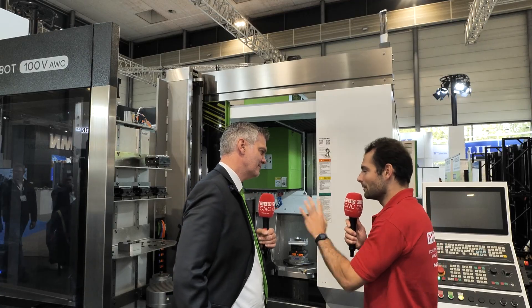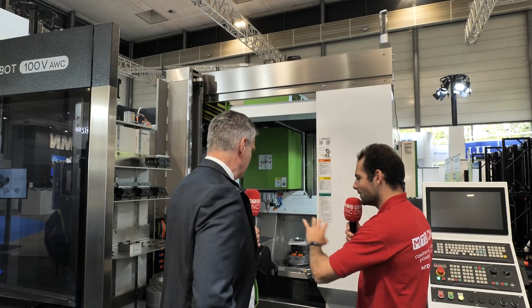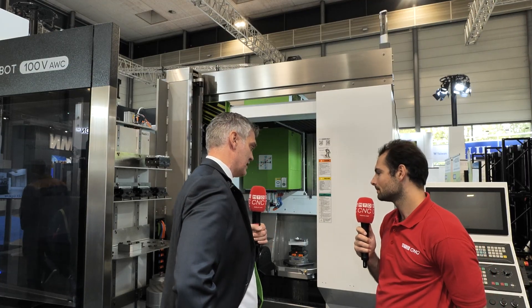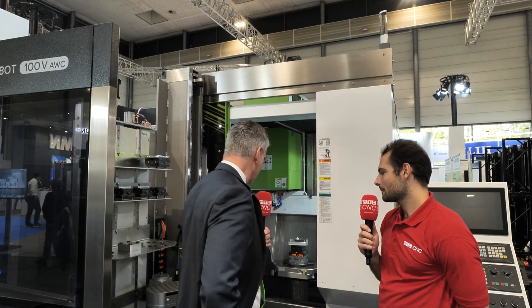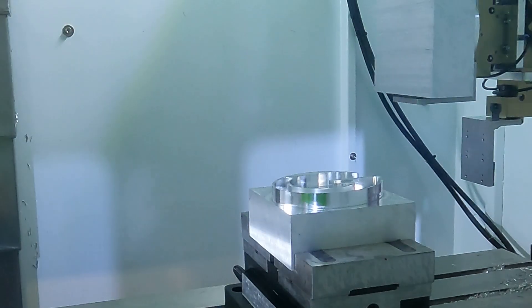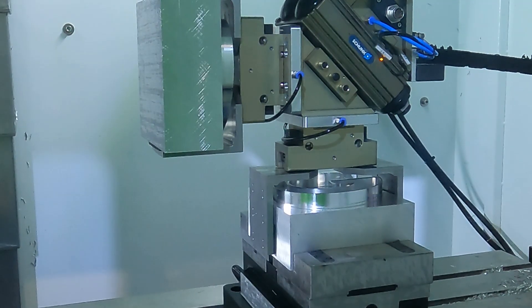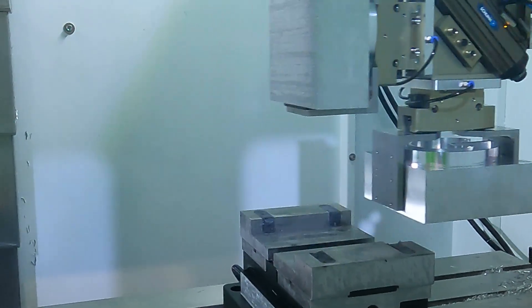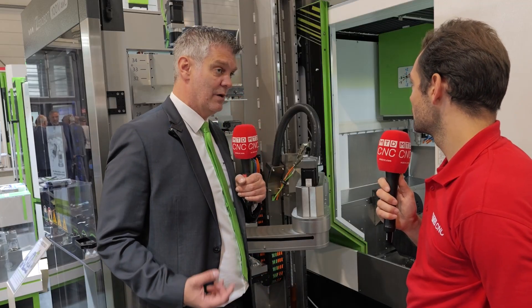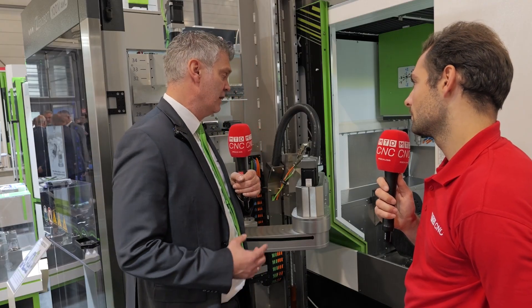It's a fascinating construction — a lot of effort and design has gone into making it rigid and stable. Moving on to the workholding and automation: there's a fascinating robot here. We are working together with different companies for automation, and also starting to produce in our own company in China to have everything factory-fitted. Here we have a zero-clamp system with a SCARA robot that has an incredible payload of 100 kilograms, with an optional version of 250 kilograms.